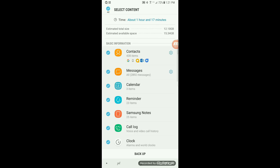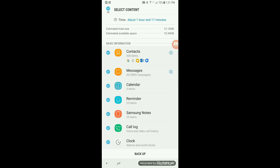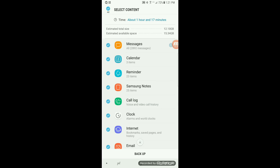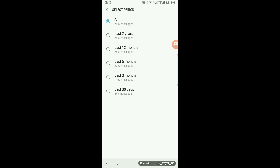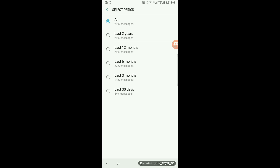Then it'll calculate and show you all the things that it will back up, including giving you options on how far back to back up the text messages — 30 days, three months, six months, 12 months, two years, or all of them.